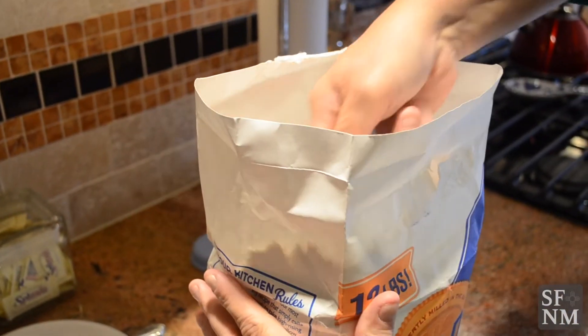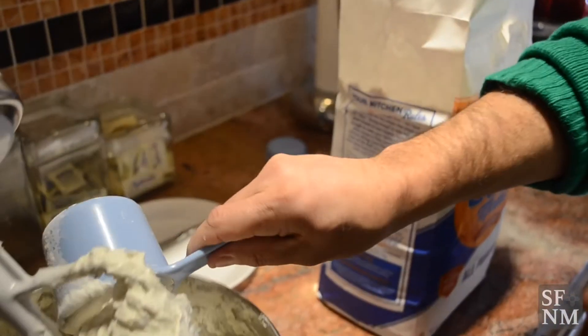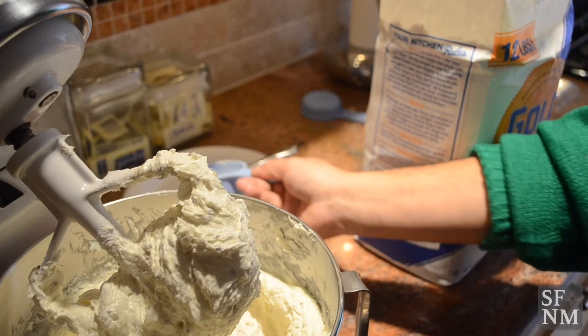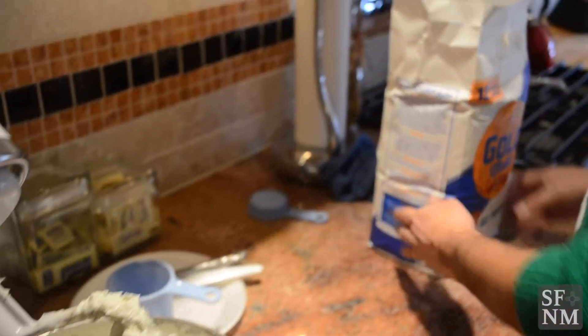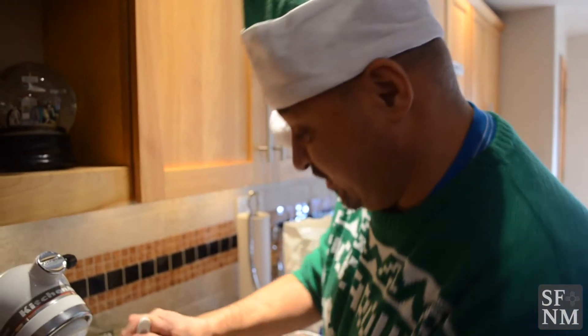When you put it in the mixer, you mix it really one ingredient at a time and not everything mixed together at once. That's definitely one of the secrets to make it fluffy. I do two cups at a time, otherwise it's gonna be a big mess in the kitchen.